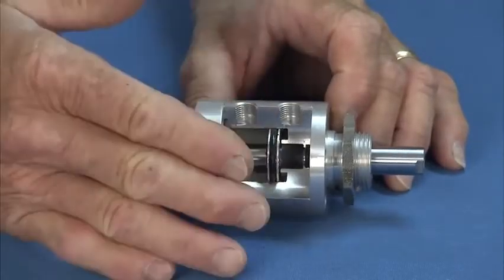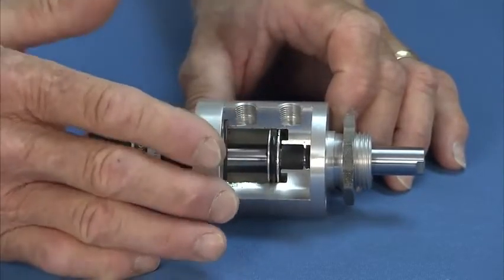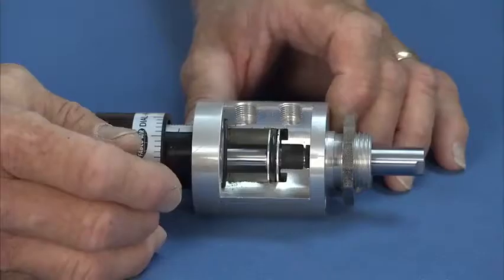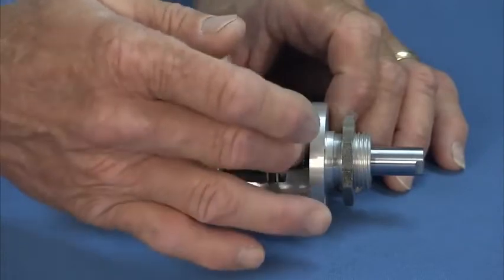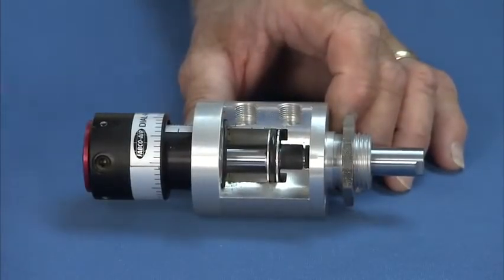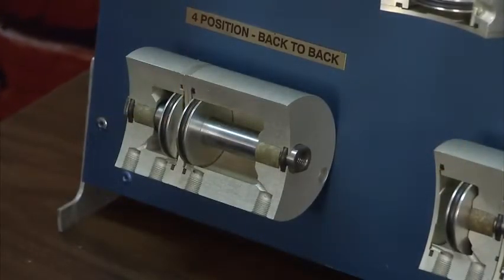We start out with solid bar stock, and that lets us machine the bores at the same time, so you have concentricity of the bores. We face the mounting surfaces so they're perpendicular to the bore. We have a composite bearing and a 303 hard chrome stainless shaft. Those two work together — the composite bearing actually polishes the shaft, so you don't get as much wear on your O-ring.